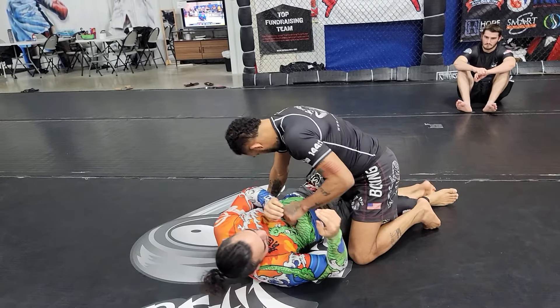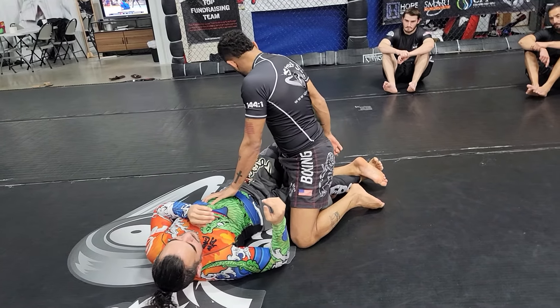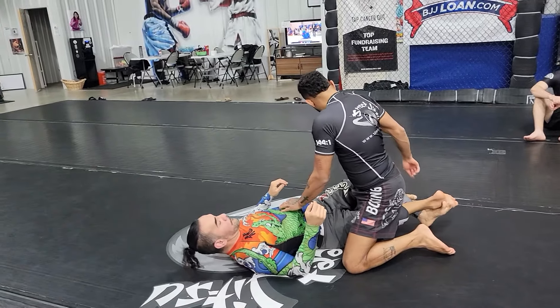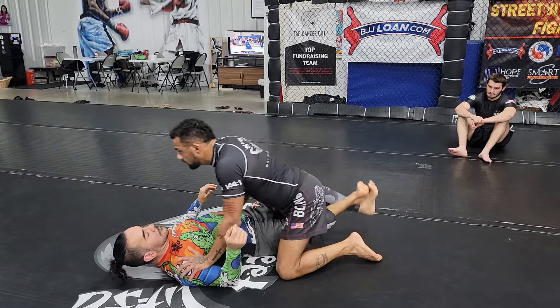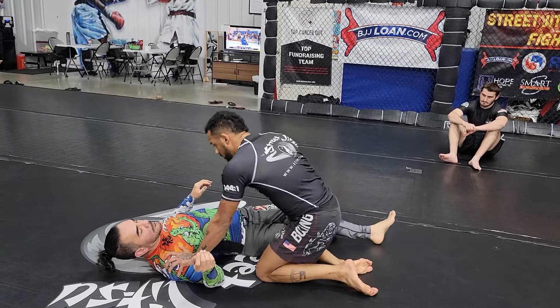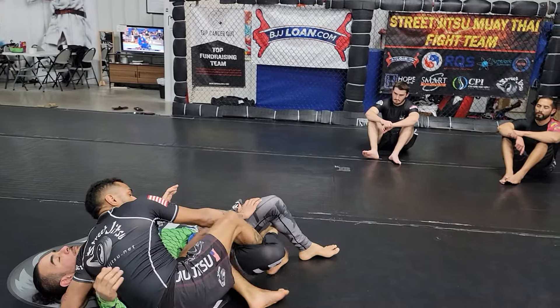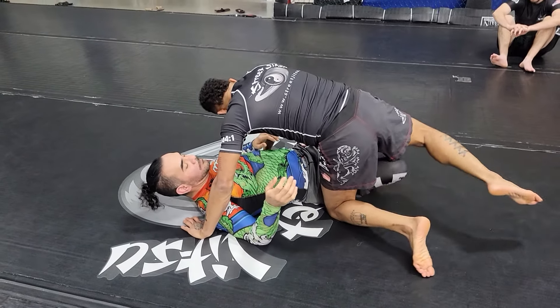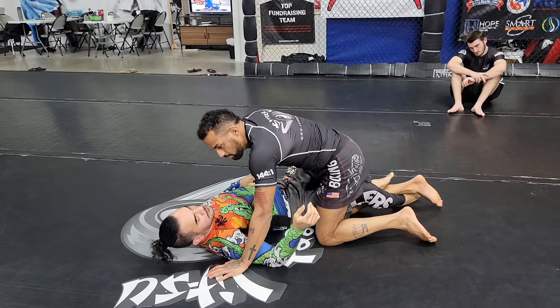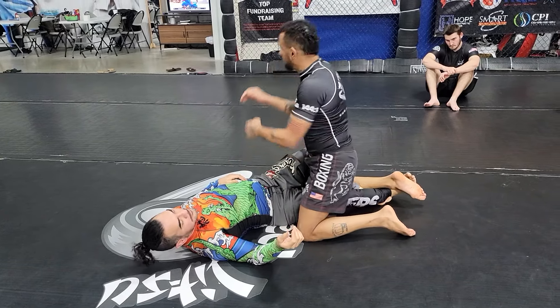Let's say he's got my leg the opposite way from the lockdown — I'm just gonna keep my knee on the mat, heel to my butt, scorpion tail that leg out, push through. I can even sit out if I want and pull my leg out. Another option is sprawling and using my opposite free leg to hand fight his feet.